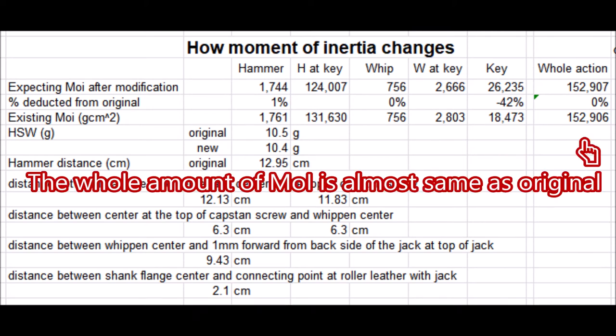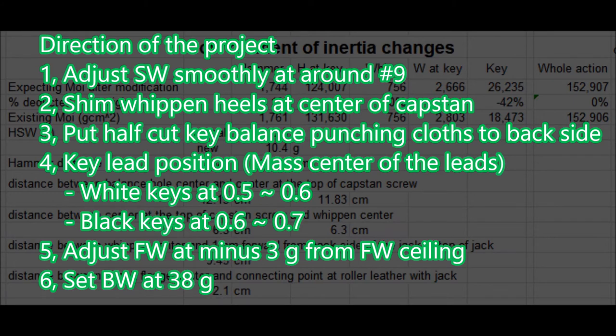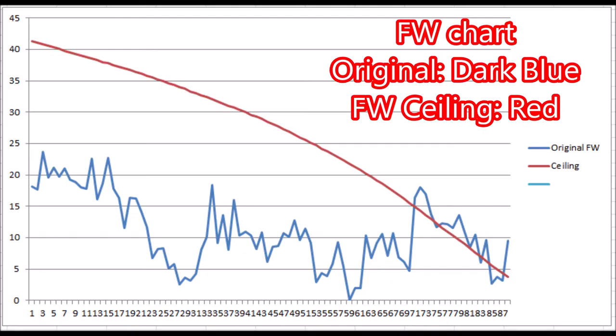Here is the direction of the project. First, adjust strike weight smoothly at around index 9. Second, shim wippen heels at center of capstone. Third, put half-cut key balancing punching cloths to the back side. Fourth, key lead position goes at 0.5 to 0.6 for white keys and 0.6 to 0.7 for black keys. Fifth, adjust front weight at minus 3 grams from front weight ceiling. Then lastly, set balance weight at 38 grams.